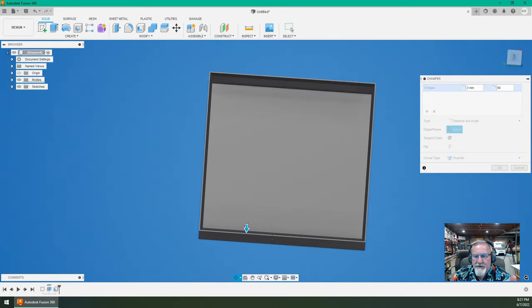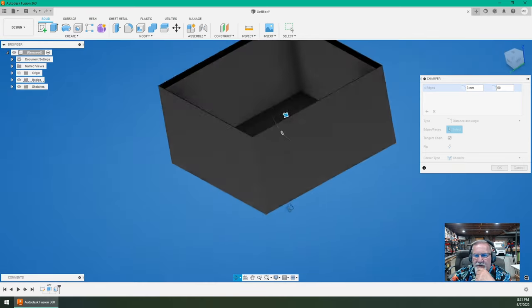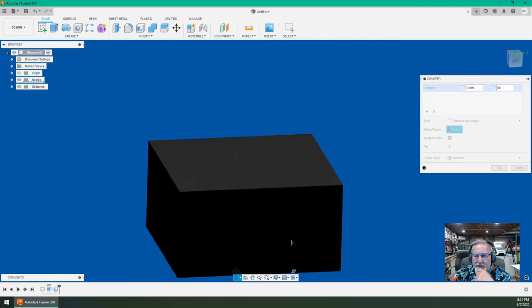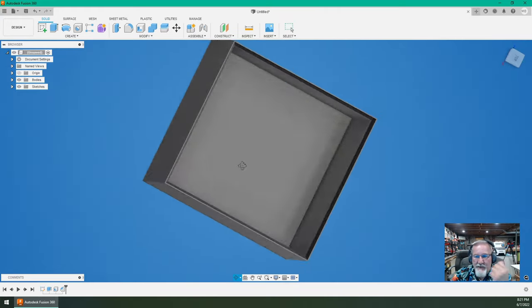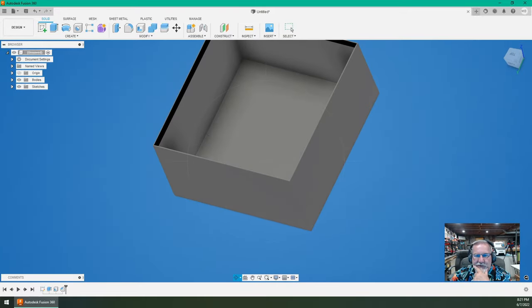Just that quickly we made a box — a solid box that's easily 3D printed. Structure-wise this is going to be pretty strong, it's not going to give or break very easily. Now what I want to do is perforate the top side — put a whole bunch of holes in this top surface to let the coolness come up through and any moisture go down through.